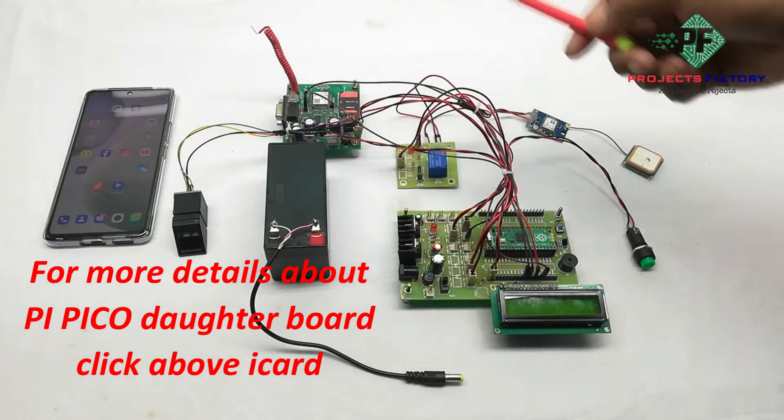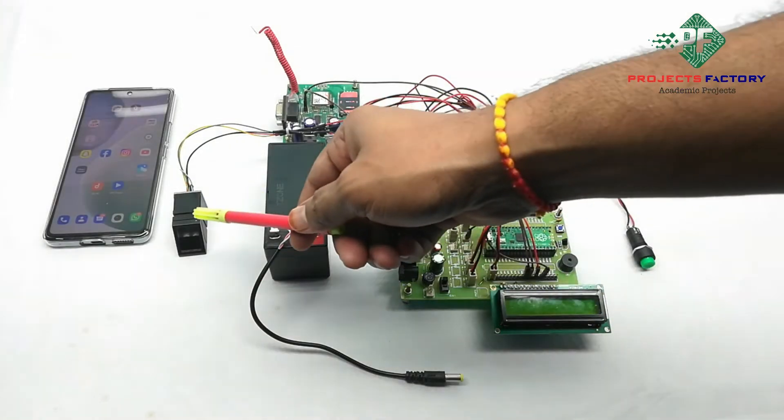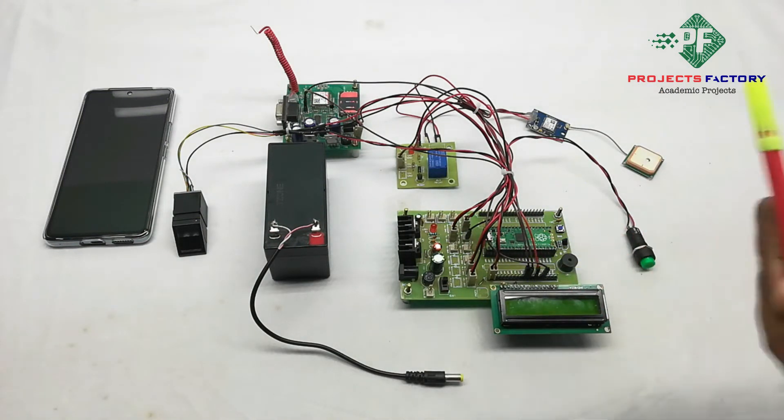GSM module and GPS module are connected to PipeeCo UART ports. Here fingerprint module R307 is connected to the PipeeCo UART port. The enrolling button is connected to PipeeCo digital pins respectively.